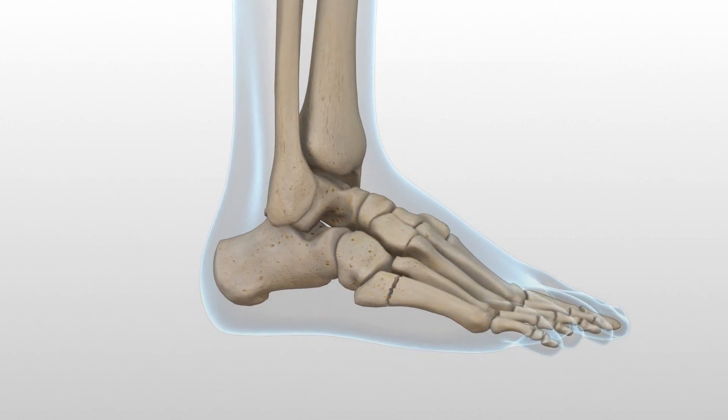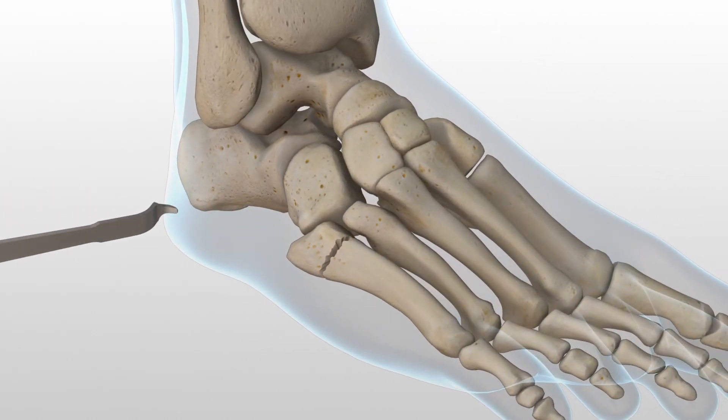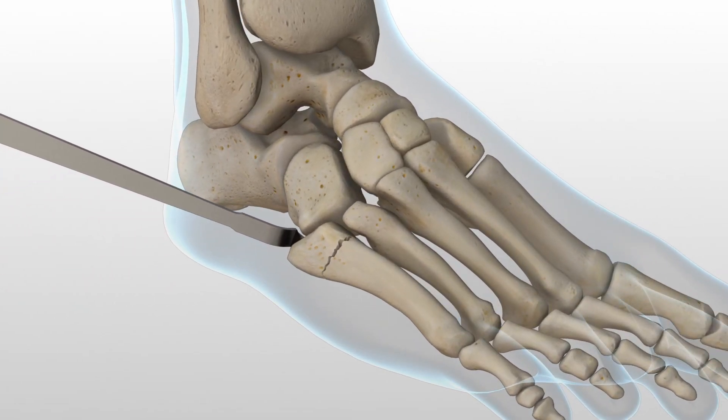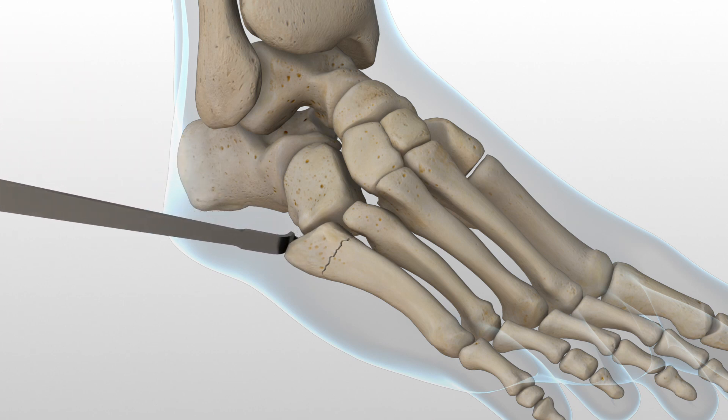A mini Hohmann retractor is placed on the plantar aspect of the fifth metatarsal to deliver the base into the appropriate position. The surgeon's fingers can then be used to reduce the fifth metatarsal fracture by placing them in between the fourth and fifth metatarsals and applying pressure.